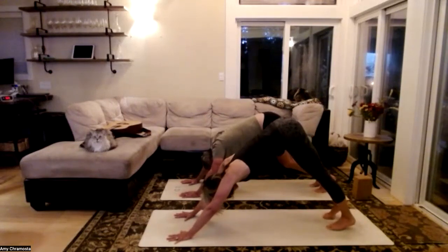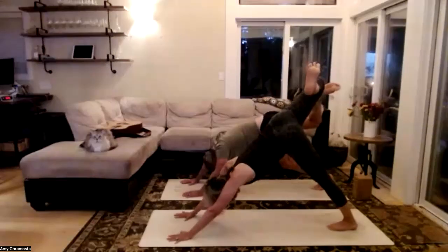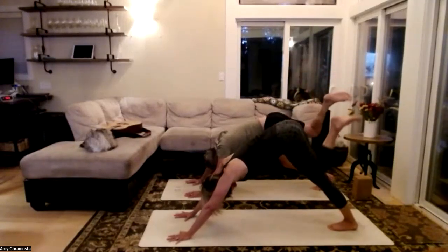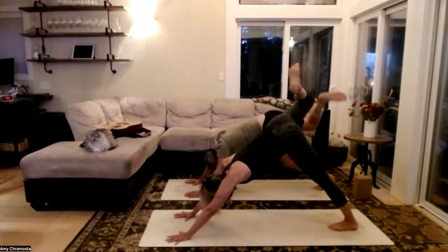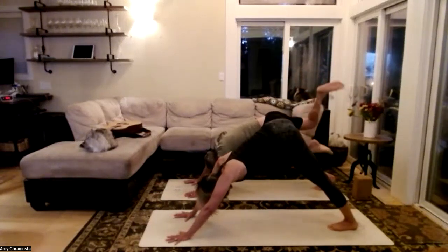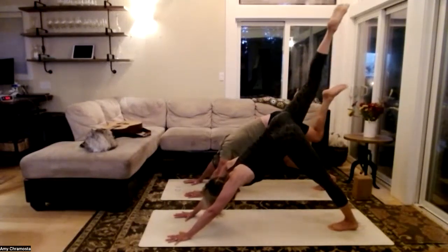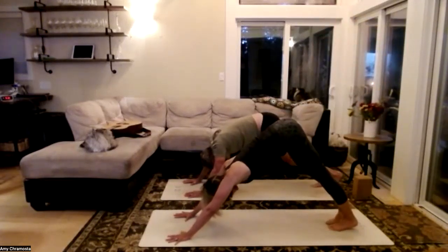Draw those big toes towards the center of your mat and lift the right leg. Bend the right knee, stack those hips, and let's find some nice wide knee circles — slow it down. Find that leverage and groundedness of your hands. Change direction with that knee twist. One more revolution in this direction, then extend that right leg and lower it down, big toes touching in the center of the mat.